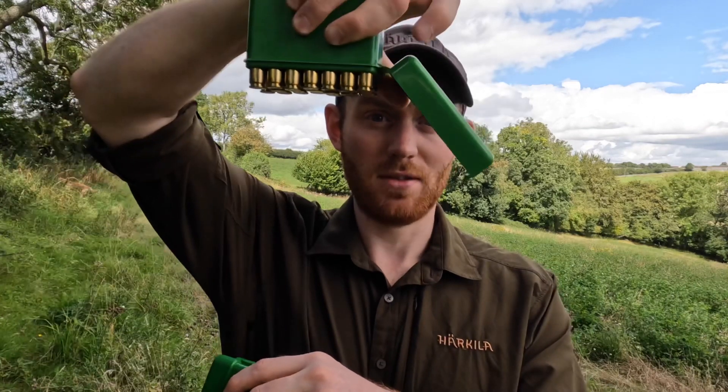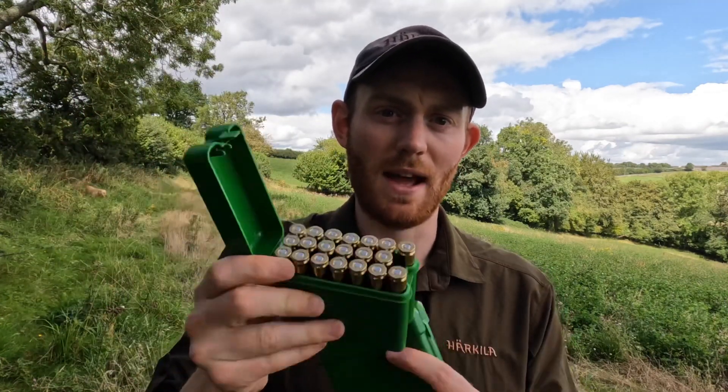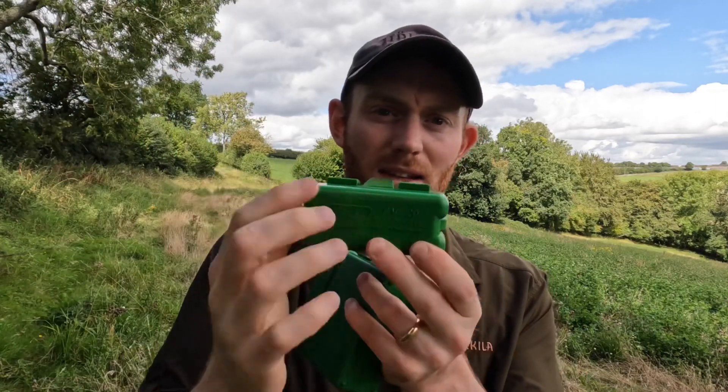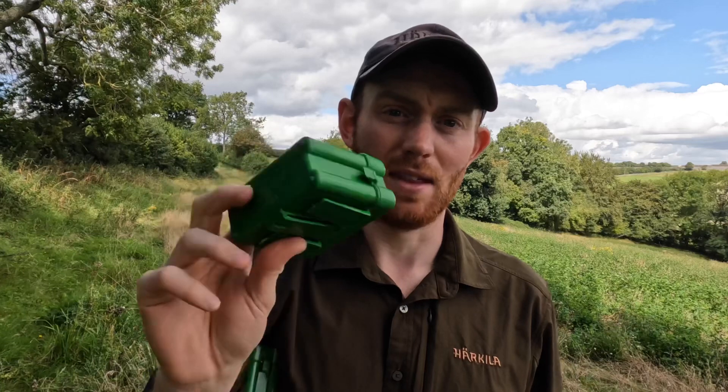All of them hold 20 rounds and they hold them really well and securely — you can hold it upside down and the bullets stay in there. The reason I really like them is once bullets are in they don't rattle, don't make any noise, and you don't need to put any foam padding in to stop them rattling around. It's waterproof and also really small — a normal box of bullets would be about that long, but these fit in a pocket or the glove compartment. Just a really solidly excellent bit of kit.